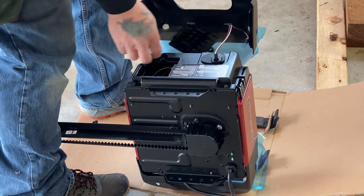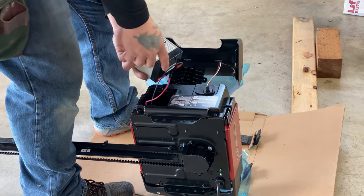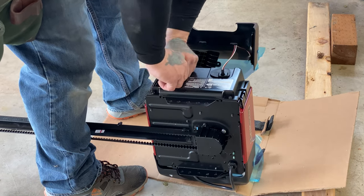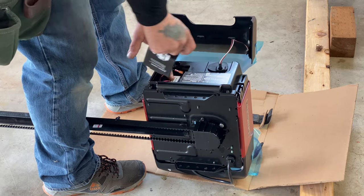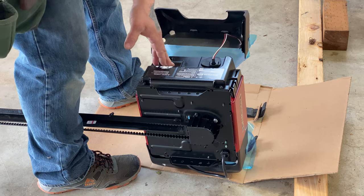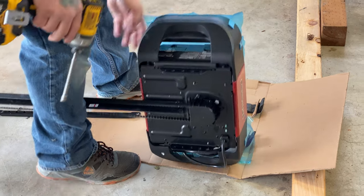You're guessing that's the backup battery? Yeah, lithium-ion. If your power goes out, you'll still be able to open and close the door — with your hand control, with your wall button.